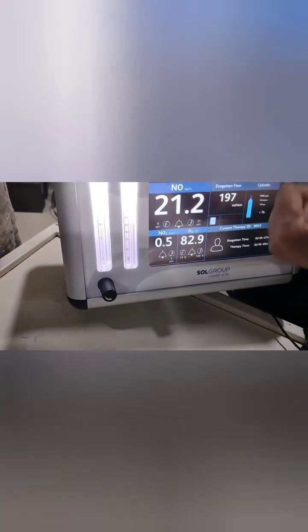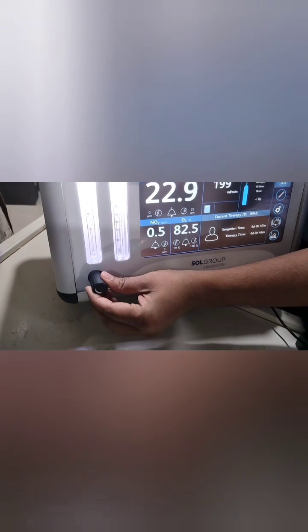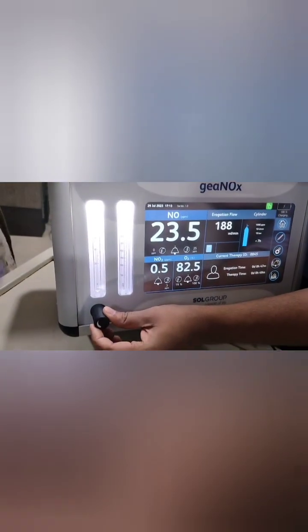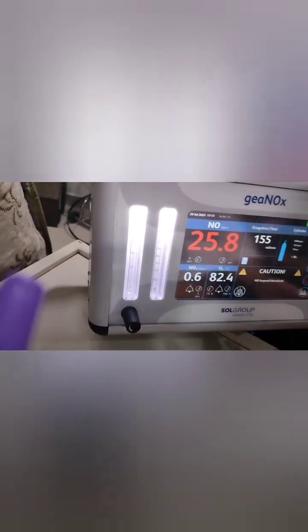I set it to 160 flow and may need to decrease slightly because it is going up. This is all fine-tuning — the calculator gives a crude estimate and you adjust based on what you see. Clinical improvement with iNO therapy generally starts around 20 minutes later.